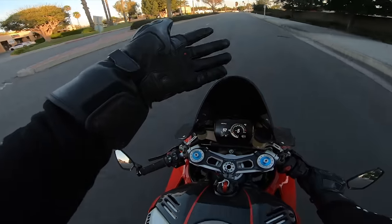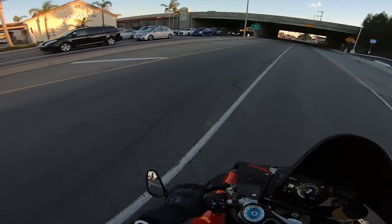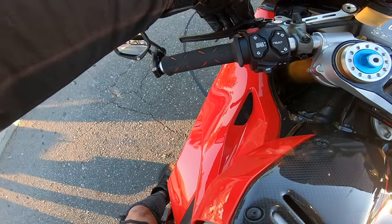For once we managed to put on the parts fairly easily, so we're riding during the day and not at night. I'm going to adjust my clutch right there — the release is a little too far out. I don't know if I can do this adjustment with the gloves on to be honest.